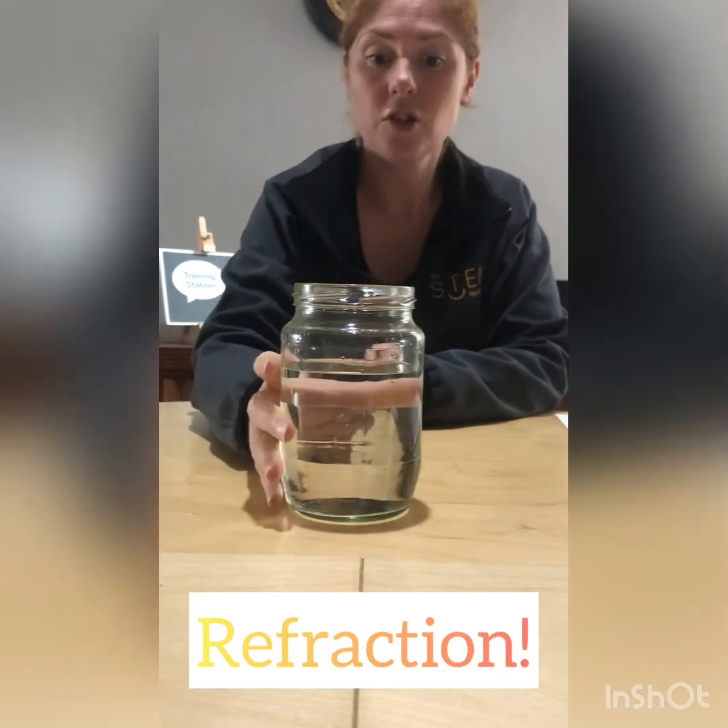The light that hits the coin, as it travels out through the water, gets bent so it doesn't go into the camera and doesn't go into your eye. That process is called refraction. This magic trick works because of refraction — the water is refracting the light and bending it away from my camera so you can't see the coin anymore. There's my first magic trick, made possible by the science of light.